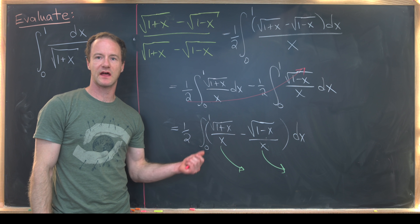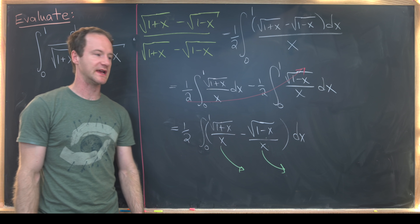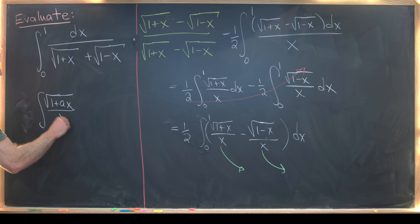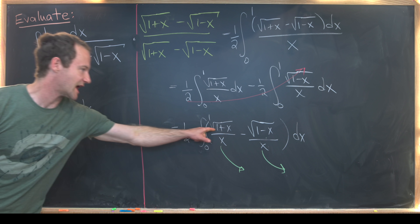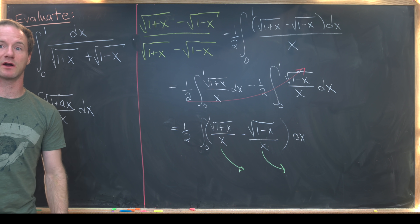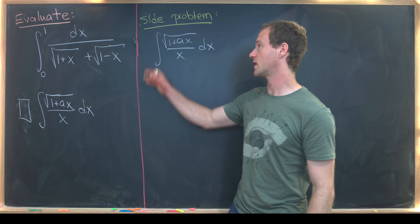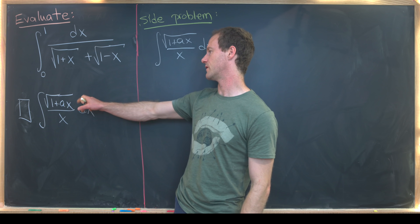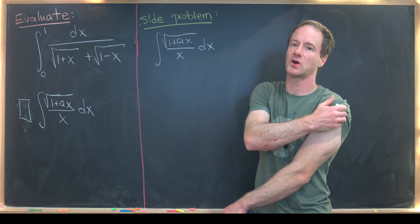Before diving in, notice that these two antiderivatives are related — they both come from the same family of the form √(1+ax)/x dx. The first one corresponds to a = 1 and the second to a = −1. So let's calculate this antiderivative on the side and then jump back to the main question.